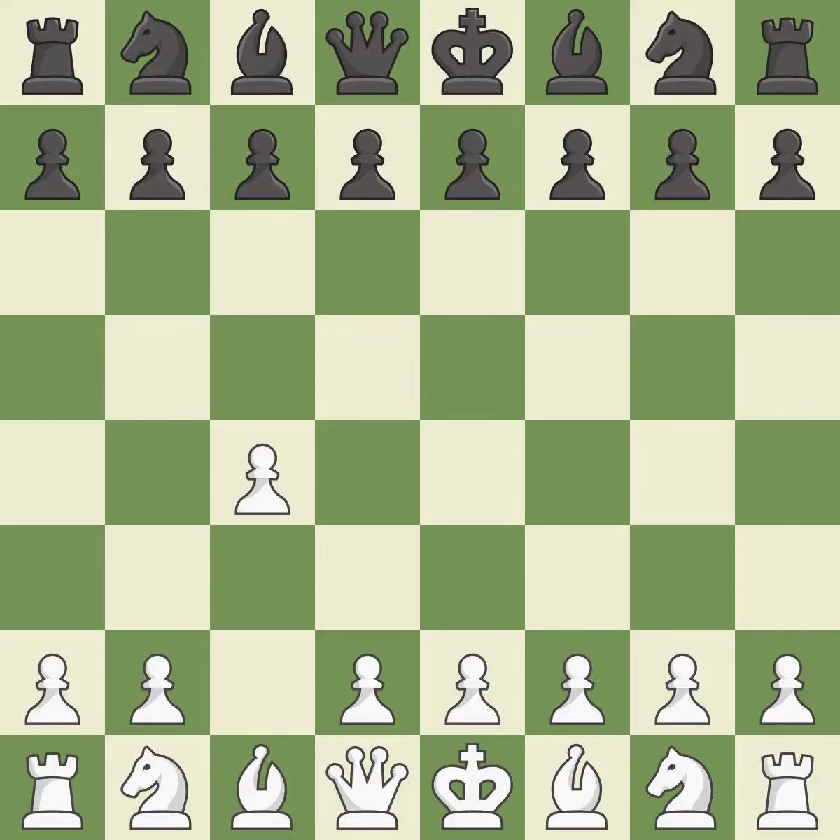In the English Opening, white plays c4 to take control of the d5 square without sacrificing a central piece. This is a more patient opening. G6 prepares to fianchetto the dark-squared bishop on g7, where it will attack the center from the long diagonal.